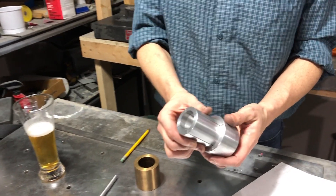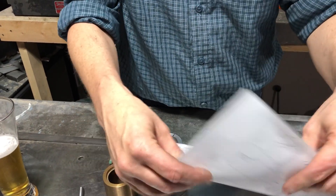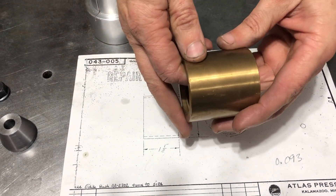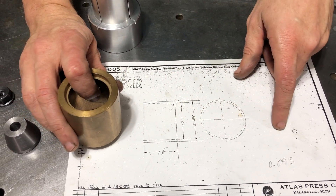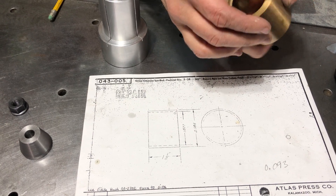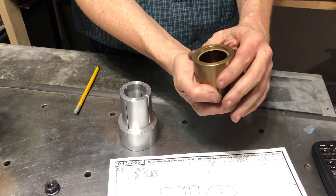The idea behind this little part is I need to make two of these bushings. They're actually bronze bushings, and the wall thickness of this guy ends up being 93 thousandths. So you can't really clamp that in a chuck, and you can't really clamp the outside in a chuck because it'll bend. So you need a secure way of holding it.